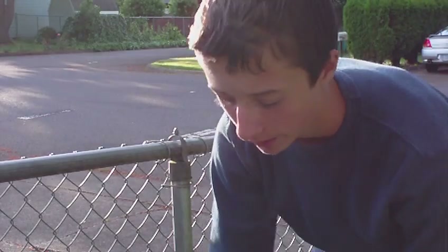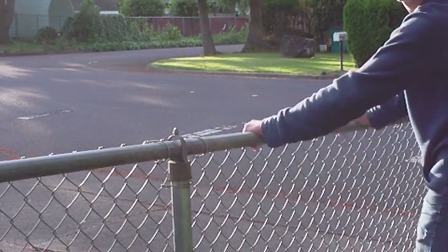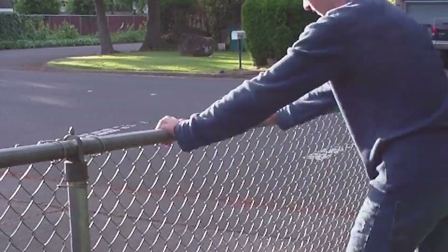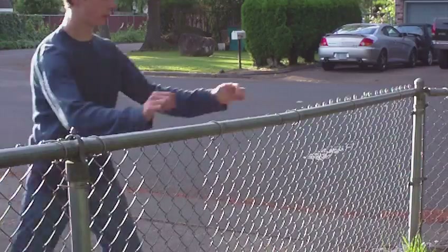Number two — the swing — is a little bit harder. You just use all your body weight and shift it over to the other side. So here's a demonstration of a swing. There you go, that's a swing over.